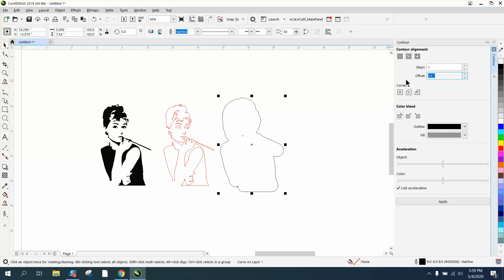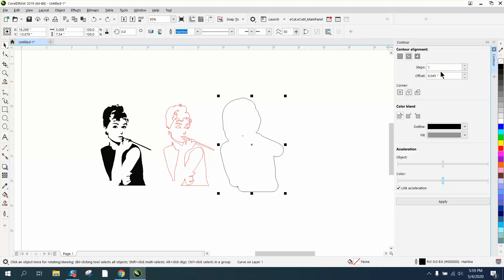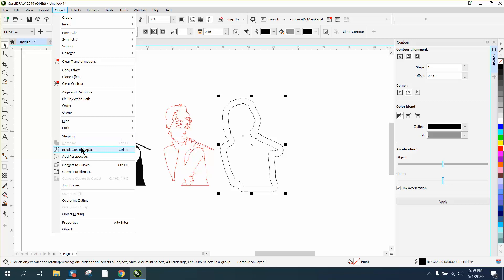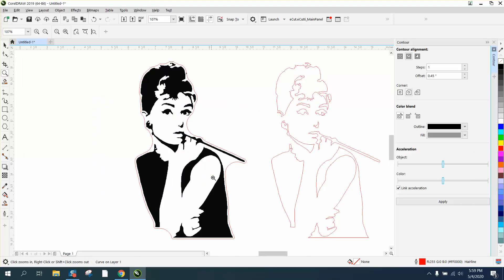I'm going 0.045 backwards — actually let's try 0.05. We'll go to Object, Break Contour Apart, grab it and make it red, then nudge it over to our original design. It did work.